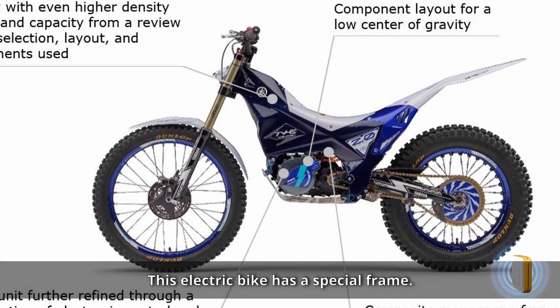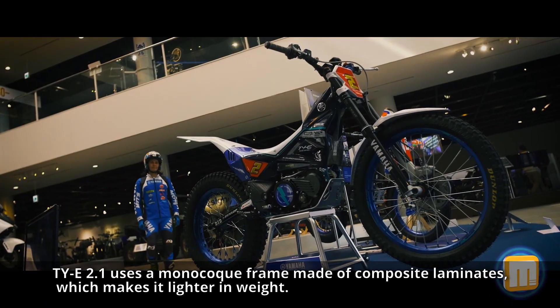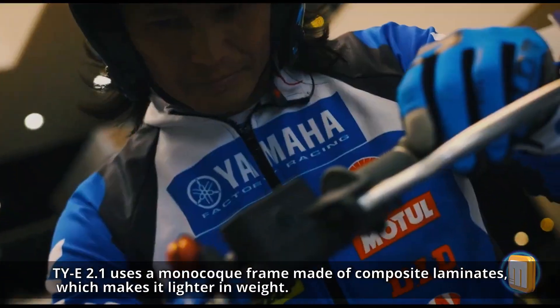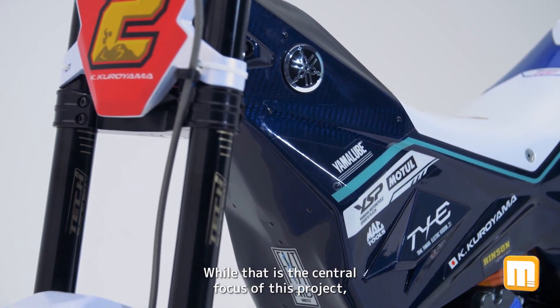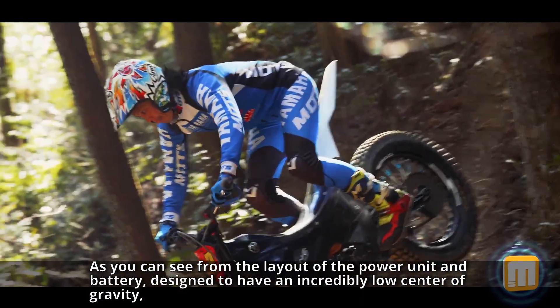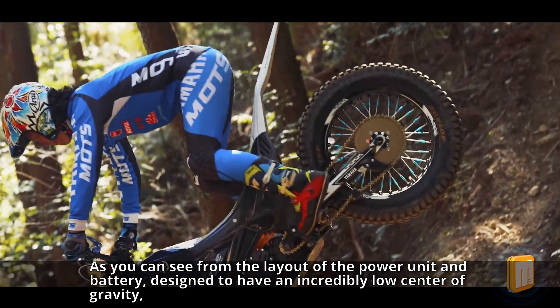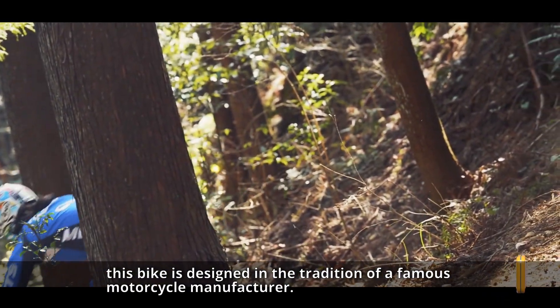This electric bike has a special frame. The TIE 2.1 uses a monocoque frame made of composite laminates, which makes it lighter in weight. The term composite laminate refers to carbon or glass fiber. As you can see from the layout of the power unit and battery, designed to have an incredibly low center of gravity, this bike is designed in the tradition of a famous motorcycle manufacturer.